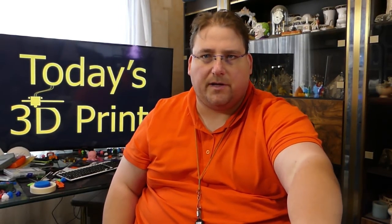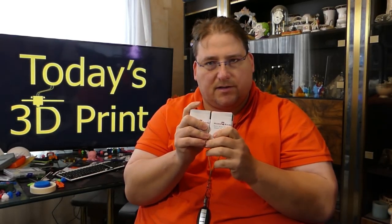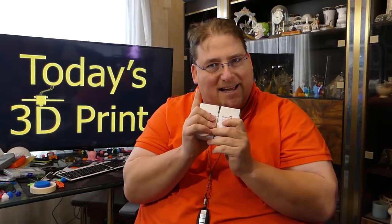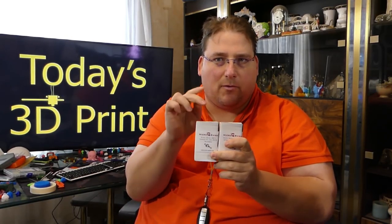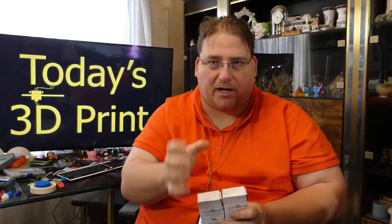I'll soon be installing the Micro Swiss 300-degree hot ends on my printers. I was going to install these on the CR10S, but I realized I'd be better off putting one on an Ender and one on a CR10, because the Ender is the printer doing all my little engineering prints. When I start printing with polycarbonate and nylon, I won't be making 12-inch prints — I'll be making small structural engineering prints.